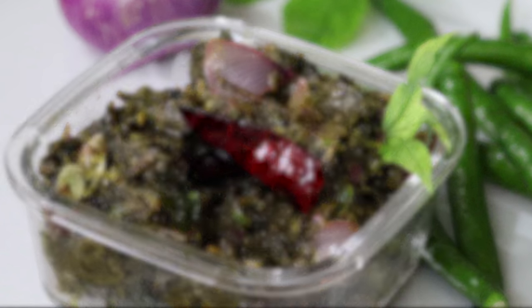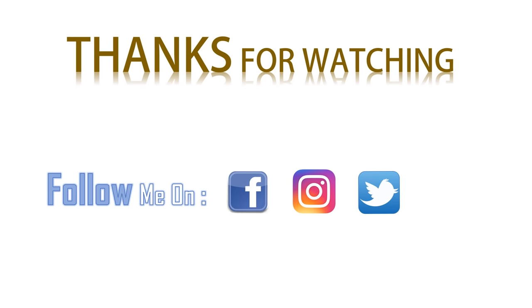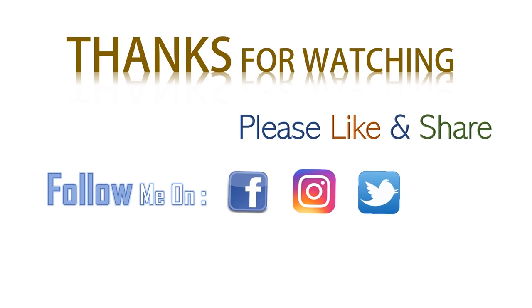Please like this video and subscribe to our channel.